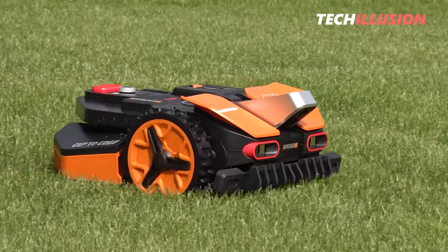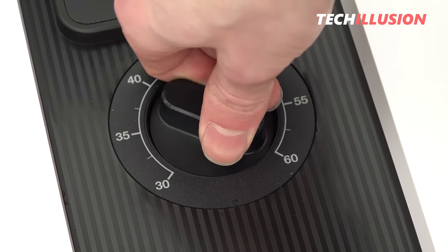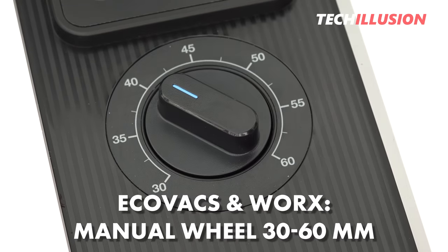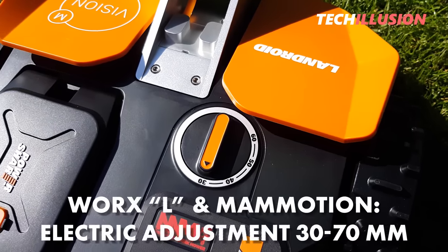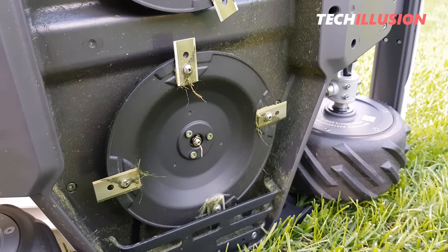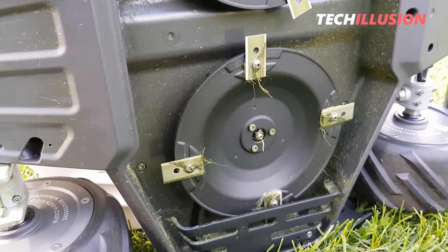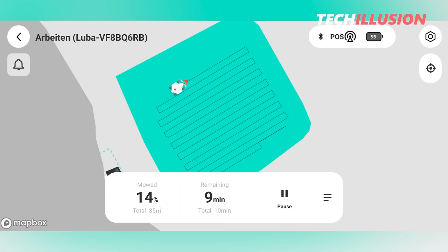Just like the cutting width, the cutting depth of the robotic mowers also varies. The cutting depth can be manually adjusted from the usual 30 to 60 mm on the Goat and Landroid using a large adjustment wheel. The larger L models from WORX, as well as the Luba, have an electric adjustment for the cutting depth. The Luba allows a slightly larger range of up to 70 mm, providing more buffer on hot days to protect the ground from drying out. The cutting depth is adjusted through the app.